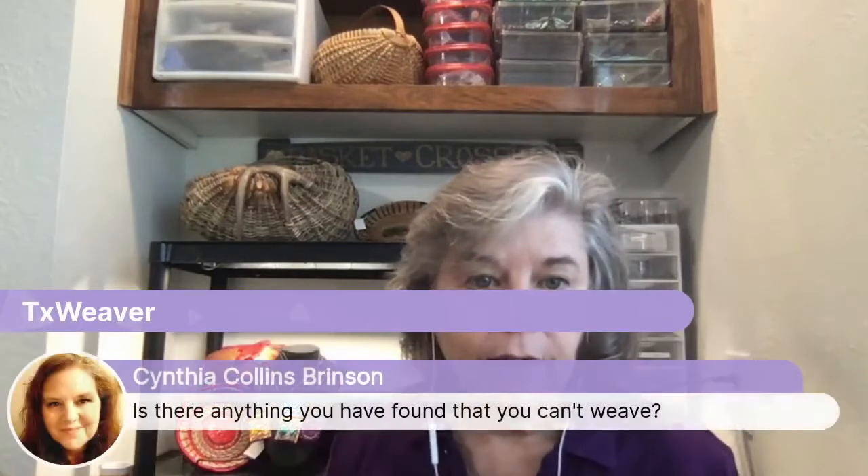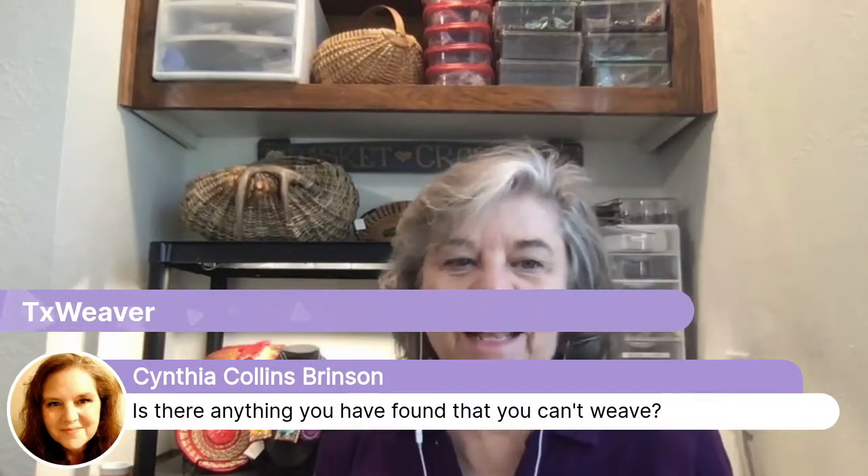During Q&A, she's asked if there's anything she can't weave. She says she has taken classes at basket conventions using materials she'd never used before — like birch bark, elm bark, or cedar bark, which are very expensive. She also has one basket made from black ash, where they literally dragged the tree into a swamp and pounded it to peel back the layers of wood to get strips of ash. Her conclusion: pretty much anything that can bend, you can weave — it's just whether you're happy with the way it looks.